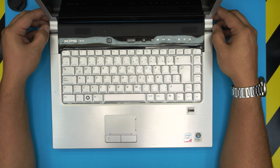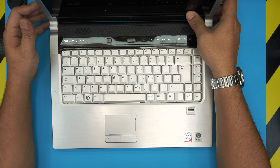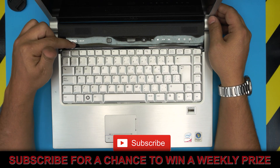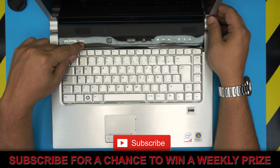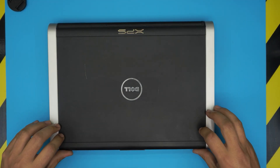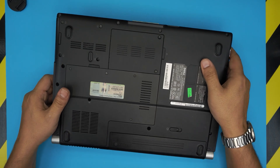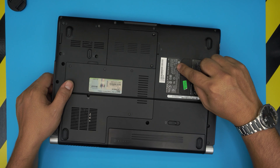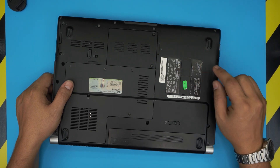Hello everyone, how are you doing today? I'm back with another video and in today's video we have a Dell XPS laptop. This one is an XPS M1530 model and the internal model for this one is a Dell PP28L, which can be found right on the bottom sticker — it says model number PP28L.